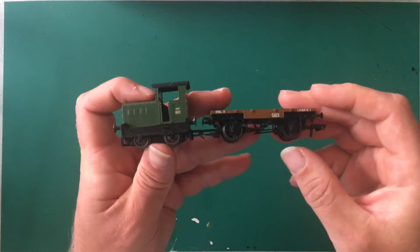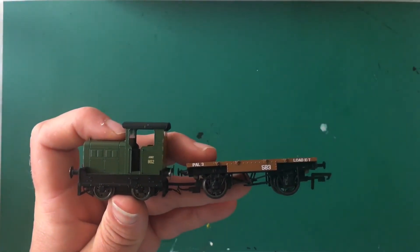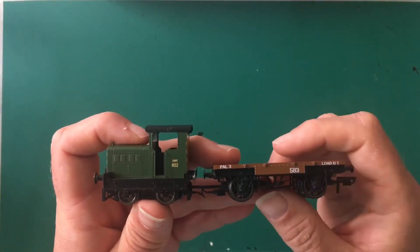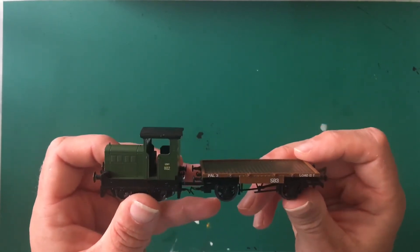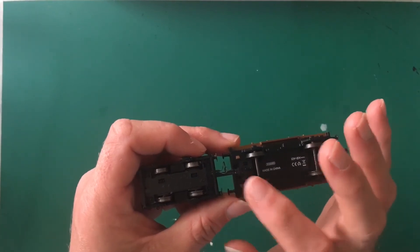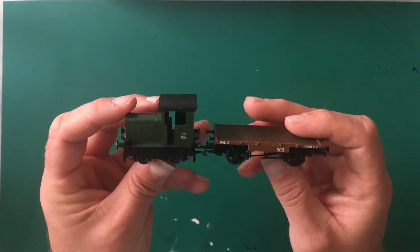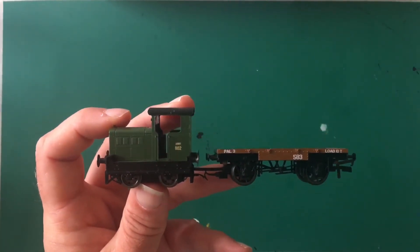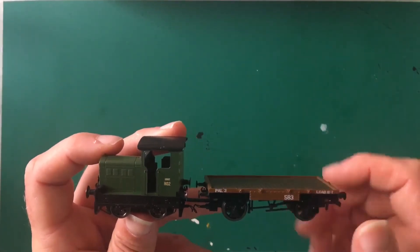I would imagine the DCC chipping process for this loco is going to be a lot easier than trying to do it with the Wickham Trolley. Obviously this is designed to take a chip — the other one isn't, so that's still open to debate. As for separating the two — possibly when the track is laid — I think that's very likely to happen. I'll remove the drawbar, disconnect the wires, and fit the standard coupling back on, because I don't really see the benefit of running it attached all the time. We've seen on other videos that people have managed to run this across points without it, and it's going to be on shunting duties anyway, not running the full length of a layout.